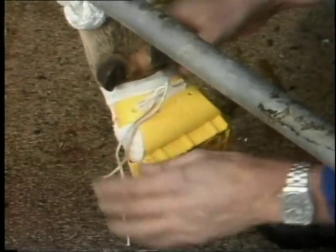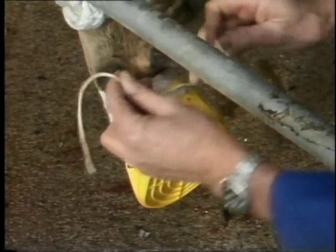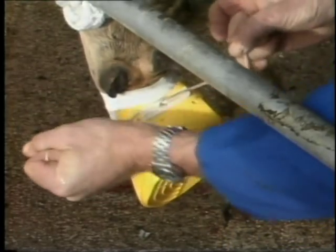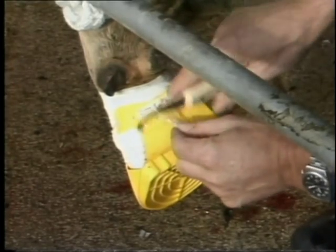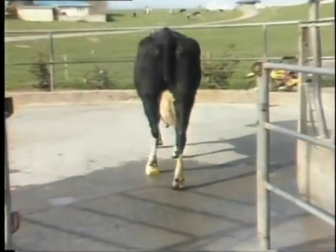The shoof is then applied. In this case, the hoof damage was quite mild, so a standard model sole is used, giving even weight distribution. The string ends must then be cut off to prevent the shoof being accidentally pulled off. With the right equipment, treating a sore foot can be quick, easy and painless for all.